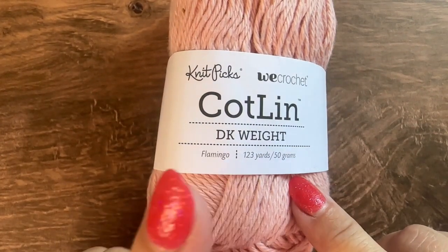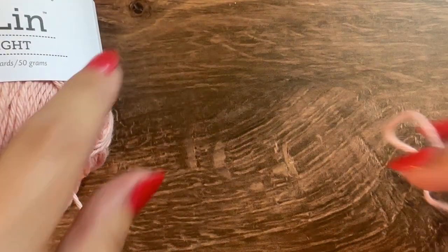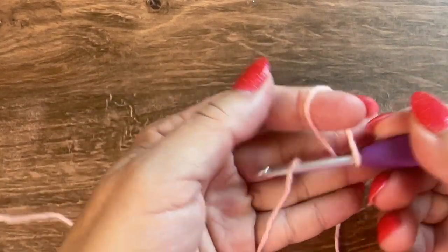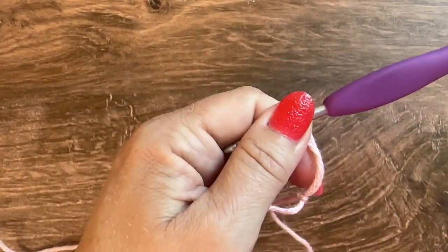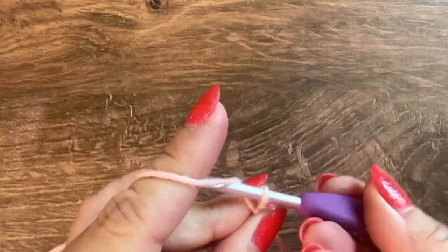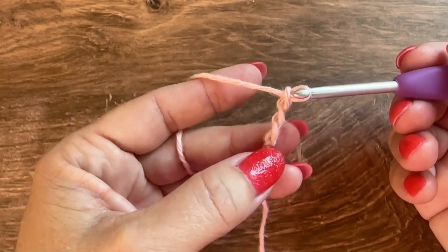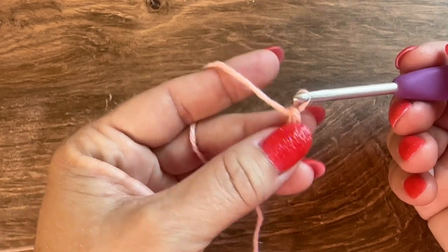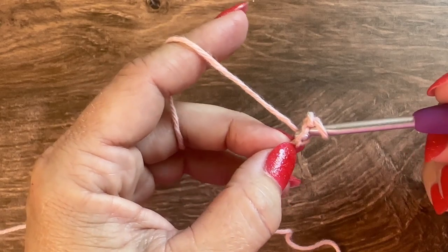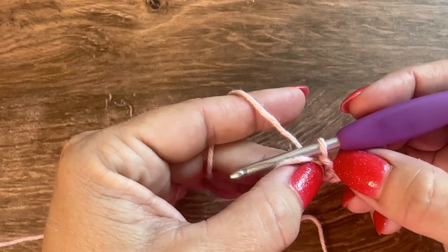I'm going to get started with the mandala using my most center color — starting with the flamingo color. I'll get my yarn on my hook, then begin with a chain 3 and slip stitch to the very first chain to make a circle.